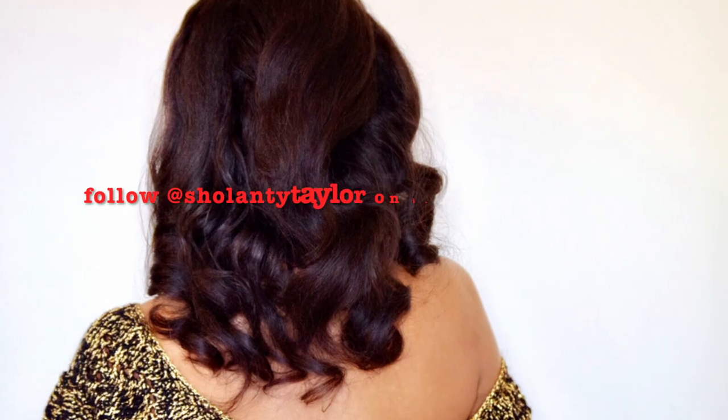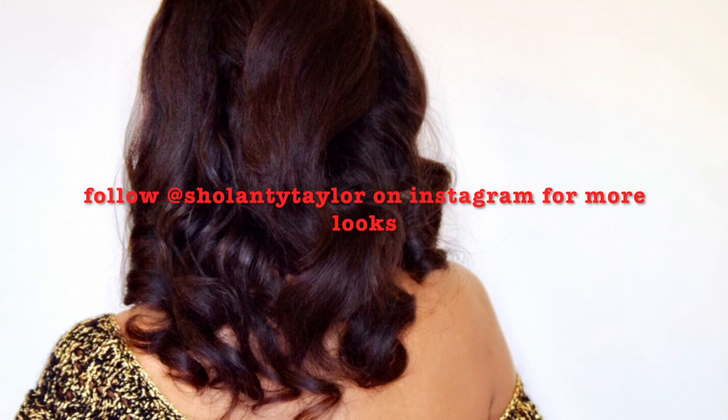And there you have it — your holiday, no-heat, Christmas Eve, holiday party, New Year's Eve look. I hope this style works for you, and I look forward to hearing your reviews.